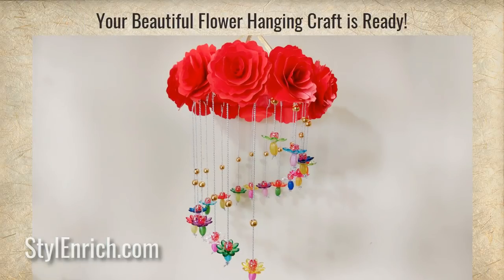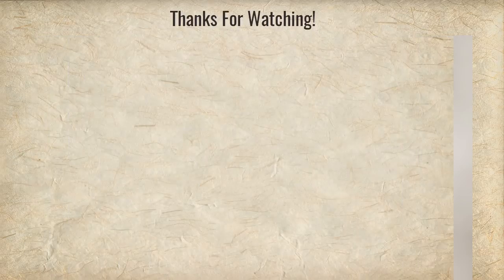Wow, your beautiful hanging room decor is now ready! Did you enjoy watching our craft? If yes, please hit the like button and subscribe to our channel to see more crafts like this. Thanks for watching and happy crafting!